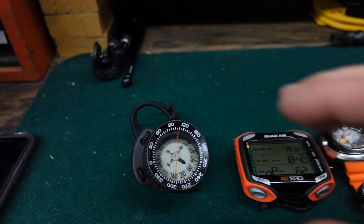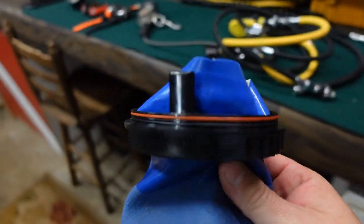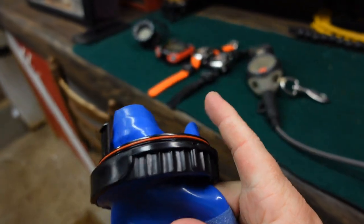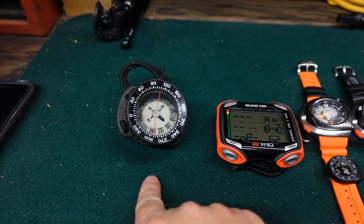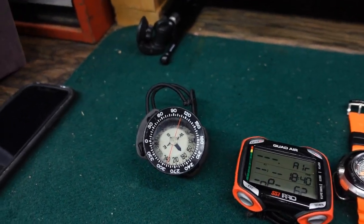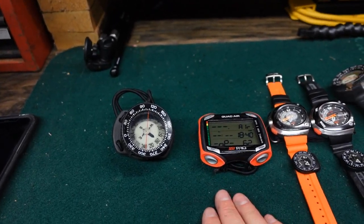In a situation where I'm in a dry suit with dry gloves, sometimes it is hard to get that bungee strap over the cuff or over the ring system of the dry glove. So with the bungee, I can actually mount it to my hand, which makes it very convenient. I'll typically mount it on my right arm, and it typically goes right below my computer of choice.